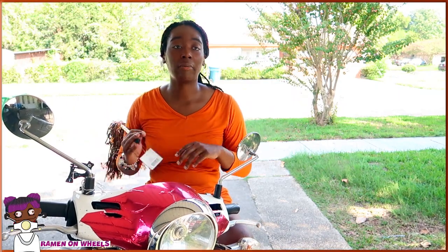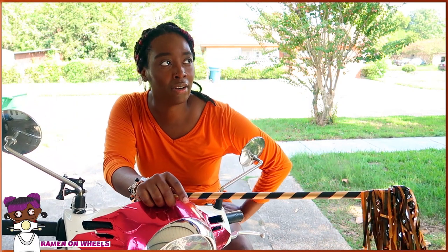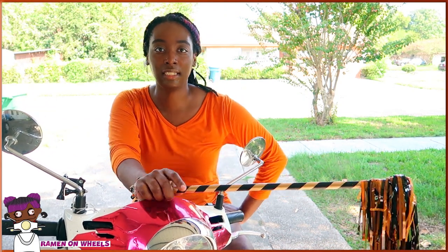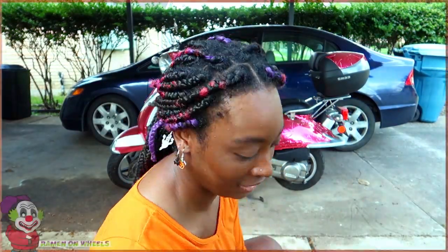I'm going to use this witch's broom — I'm looking at it more as a witch's wand. We're gonna abracadabra ourselves in to start this thing. Actually, abracadabra is for magicians, so we're gonna say hocus pocus, like the witch movie. Hocus pocus — yeah, it works. Let's do this.